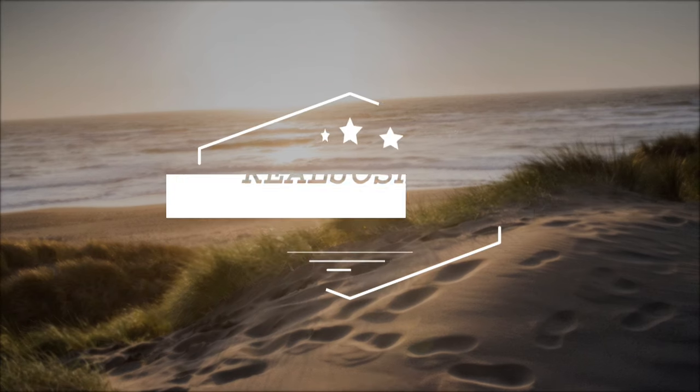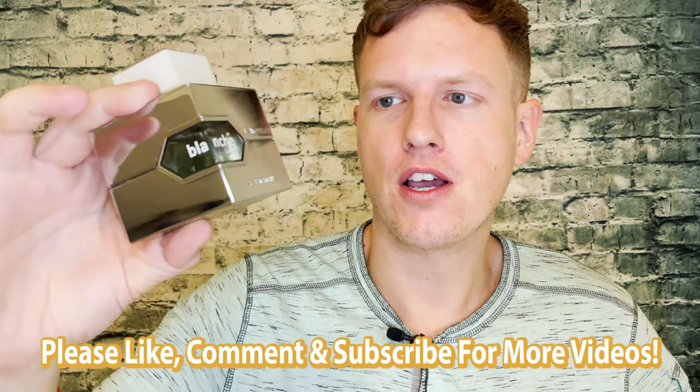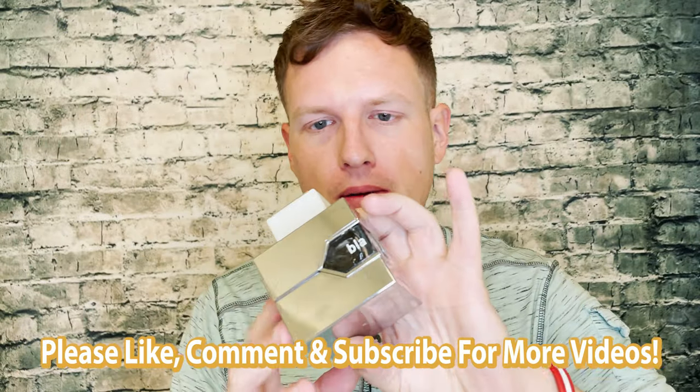Hey, what's up guys, it's Josh here. Today I want to do a little review on this Aohara Maine La Adventure Blanche. This is actually a fingerprint magnet — I keep trying to wipe it down so it's not smudged, but every time I look at it, it just keeps being smudged. So this is going to be a smudged bottle review, my apologies.